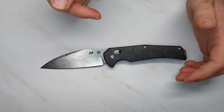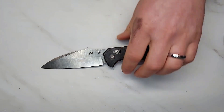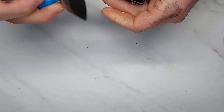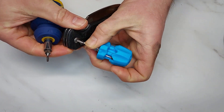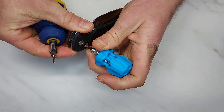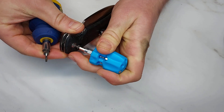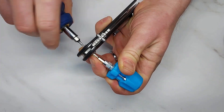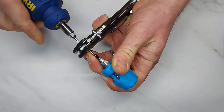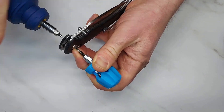I'm going to put a link in the description, but please don't buy this knife. I'm going to go ahead and disassemble it — I don't think it warrants a separate disassembly video. The pivot bolt is not keyed, so it requires two tools to remove; you need a T8 on both sides to get it out. It is thread-lockered, so they have done that.